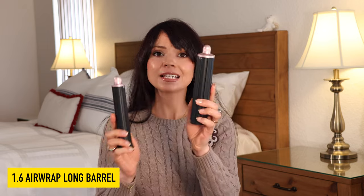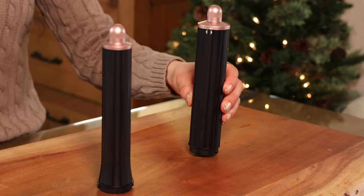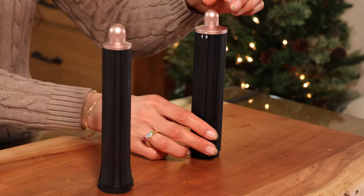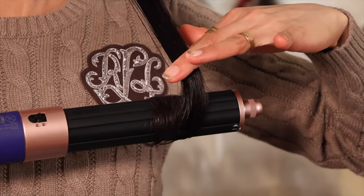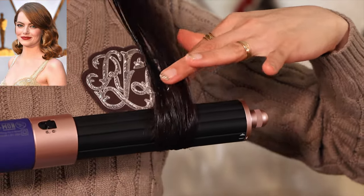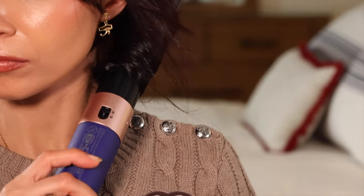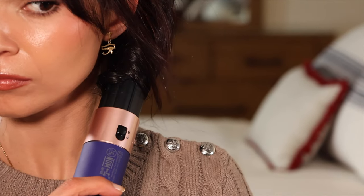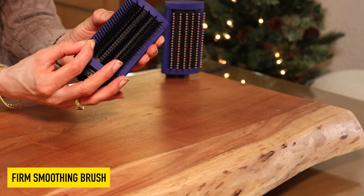And this is the 1.6 inch barrel — it's very similar in design but slightly wider, which makes it perfect for loose bouncy curls. This will definitely give you a salon blowout look, think like vintage Hollywood waves. I like to use it when I don't want defined curls, and I really like to use it also when I'm in a rush or if I want to touch up my hair from the day before, because it can pick up large sections.